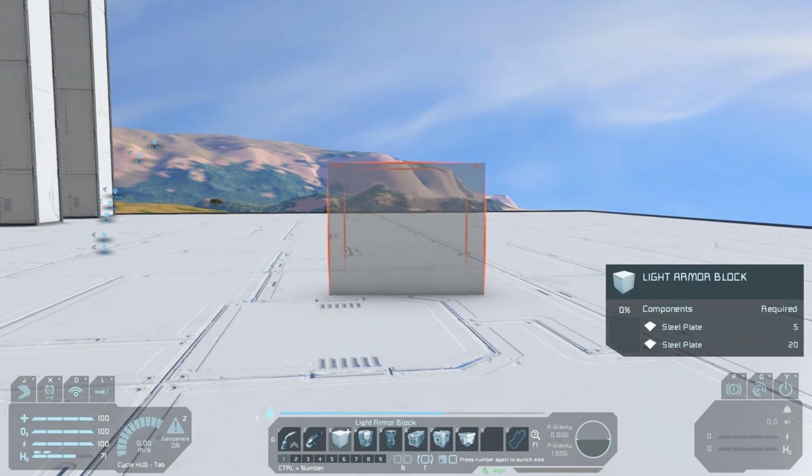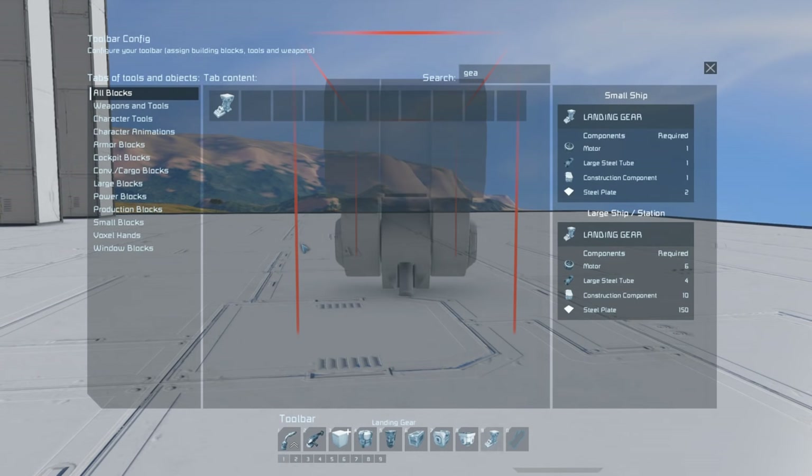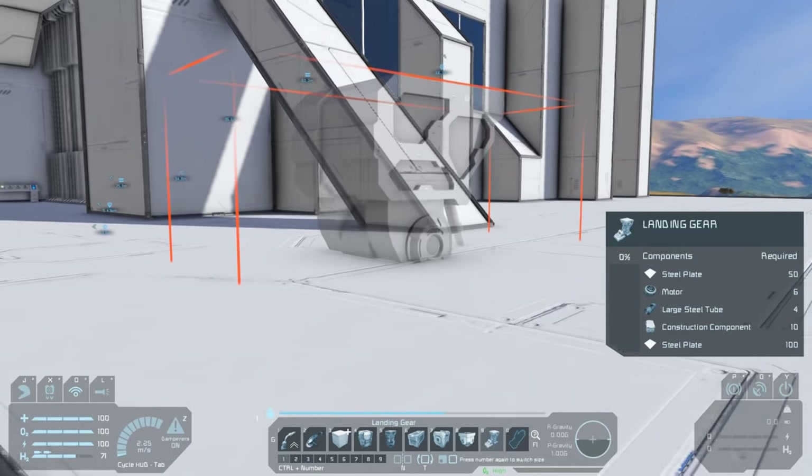I like to start with these blocks due to their size and function. If you place your core blocks in an interesting layout you'll probably find that your finished ship will have a unique design as well.